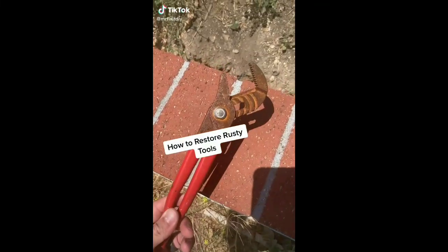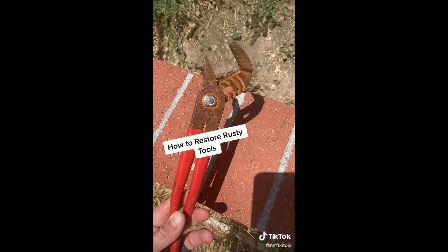I try to take good care of my tools, but every once in a while something happens and something might get left out in the rain. So if this happens to you, before you throw away your tools, I'm going to show you how you can restore them and make them like new.